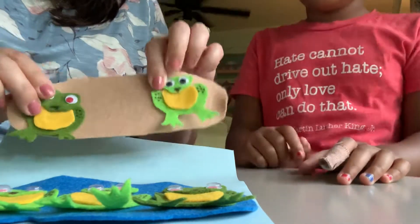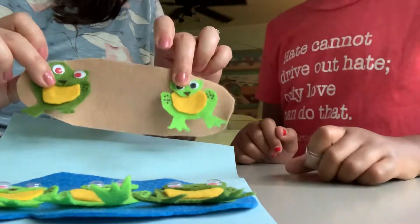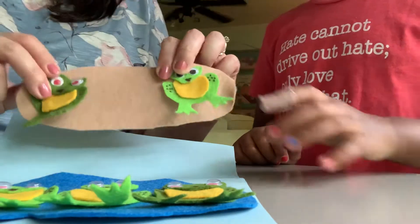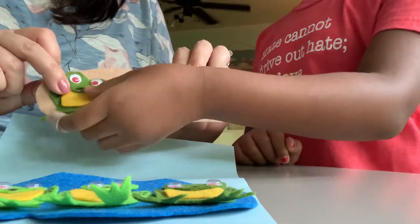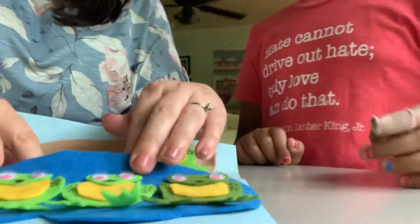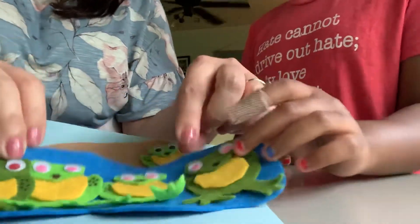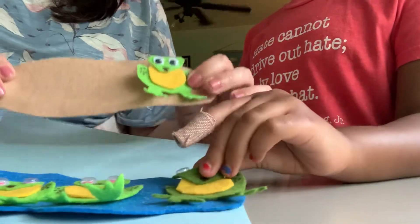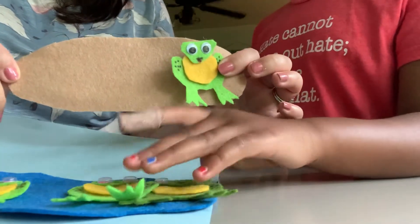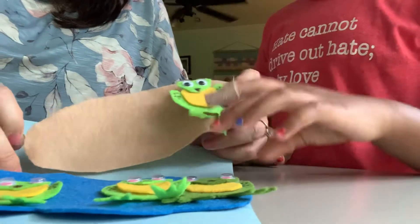Two little speckled frogs sat on a speckled log eating some most delicious bugs. Yum, yum. One jumped into the pool — whoa, splash — where it was nice and cool. Now there was one green speckled frog. How many frogs are left on the log? One — just one little frog.